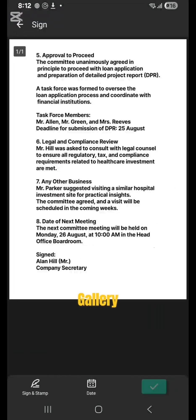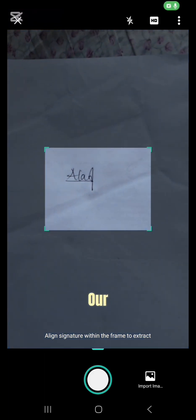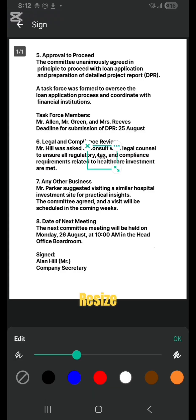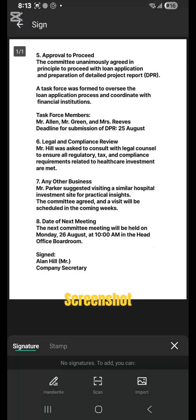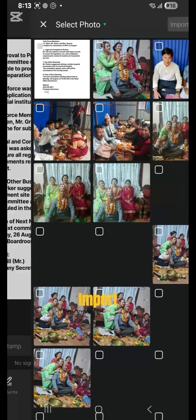The next option to add a signature is by scanning — using our camera, we can scan the signature on paper, shoot the photo, and then resize and reposition as we did in the previous option. To save the photo, we can simply take a screenshot.